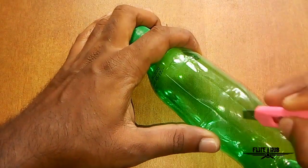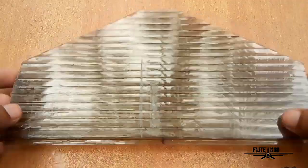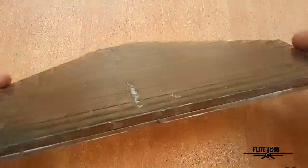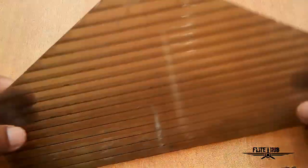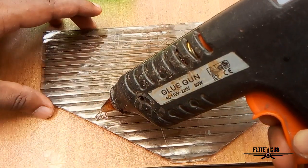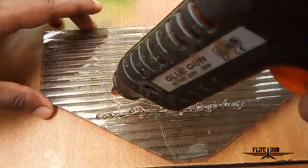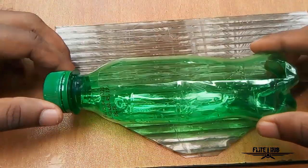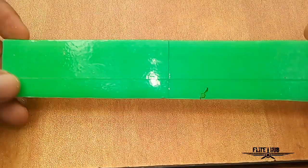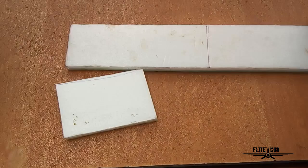I will cut the end. There is no need for this piece. I am going to use this as well. Now I will apply the glue. I will put it on the plastic board. I will put it on the stand. I will put it on the depron sheet.